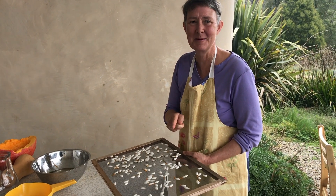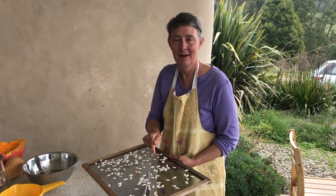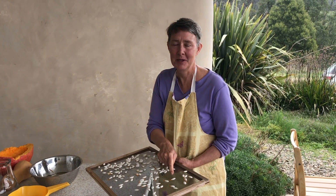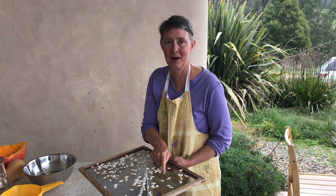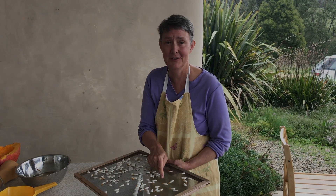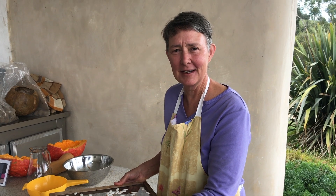The most important part — and I almost forgot — a label! Write a label and pin it on straight away, because no matter how sure you are that you'll remember, after a month and a few different batches you won't remember the variety. And that's all you need to know to be a successful seed saver of pumpkins.